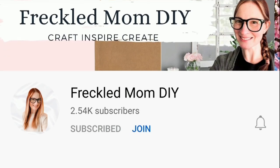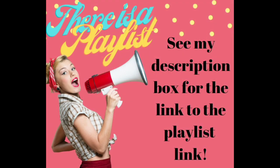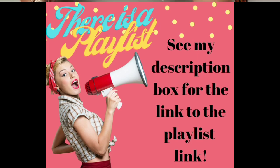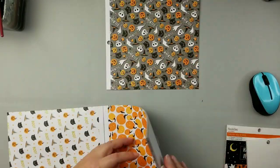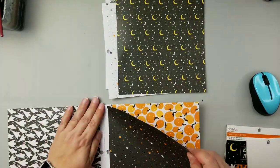Today I'm taking part in an open collaboration called Hocus Pocus, hosted by my good friend Devin over at Freckled Mom and my friend Ellie over at DIY from House to Home. If you haven't checked out either of their channels, I'll leave both of them in the description box below along with today's playlist.